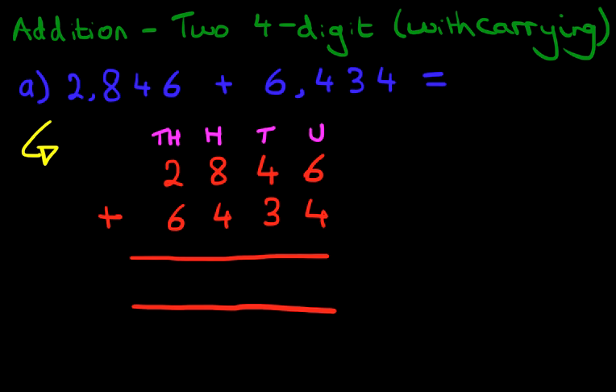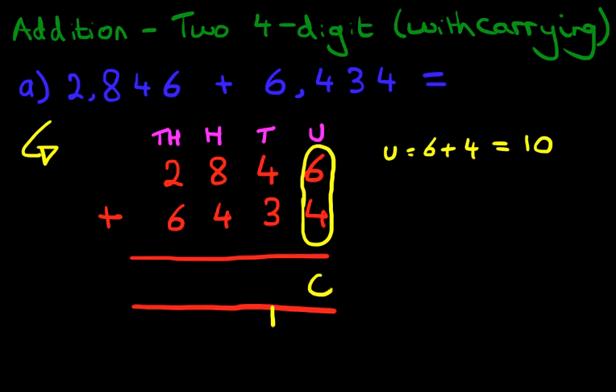We always start with the column on the right-hand side first. What is 6 plus 4? That's a number bond — the two numbers make up to 10. 6 plus 4 is 10. We're going to put the 1 here in the next column and the 0 here in the units.